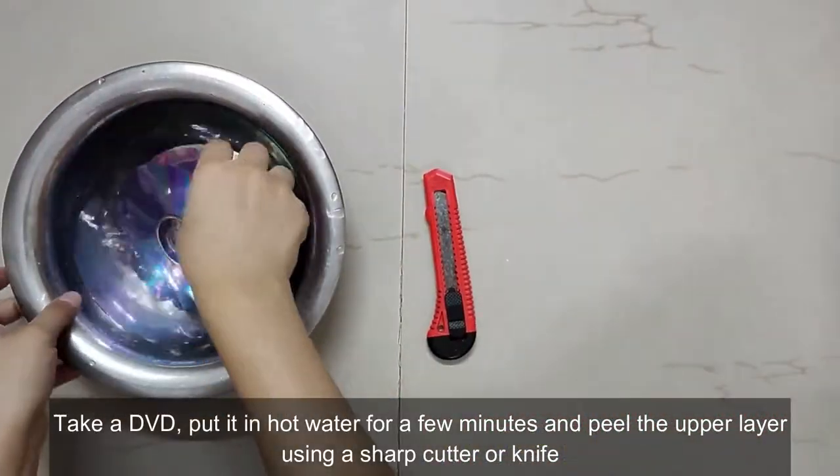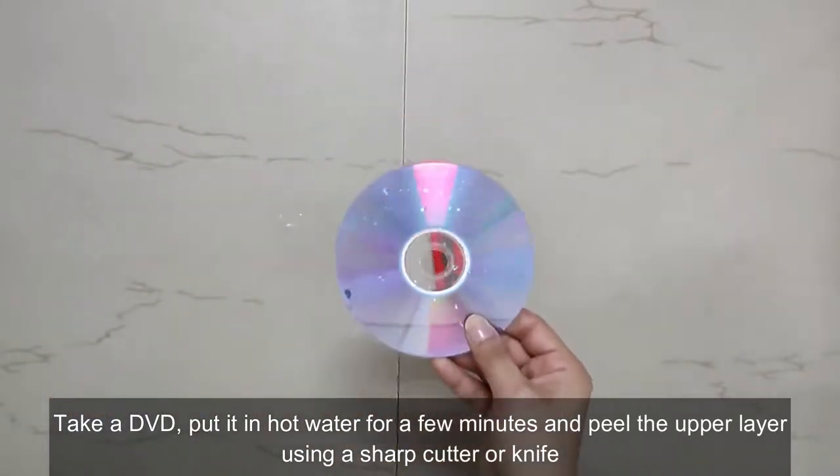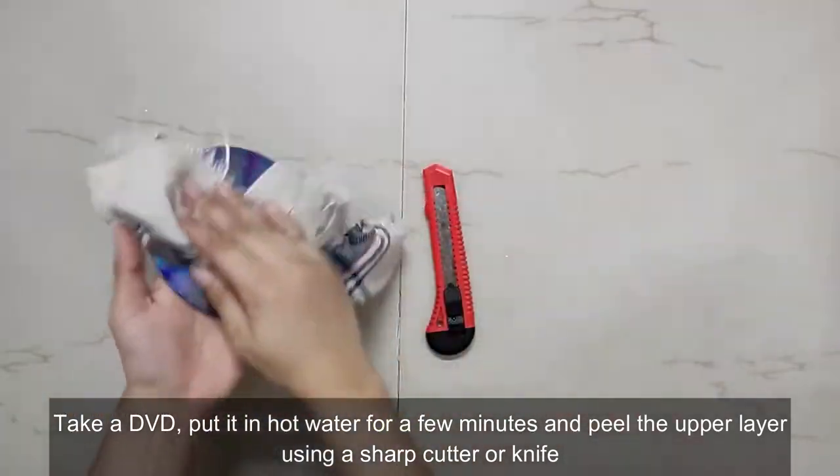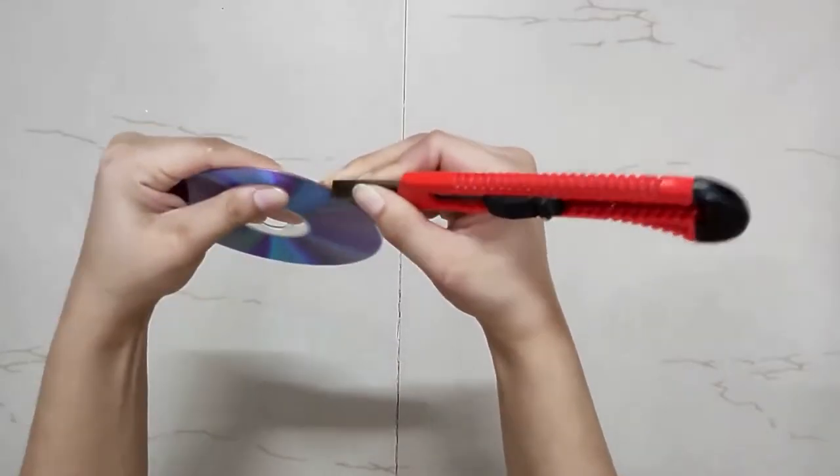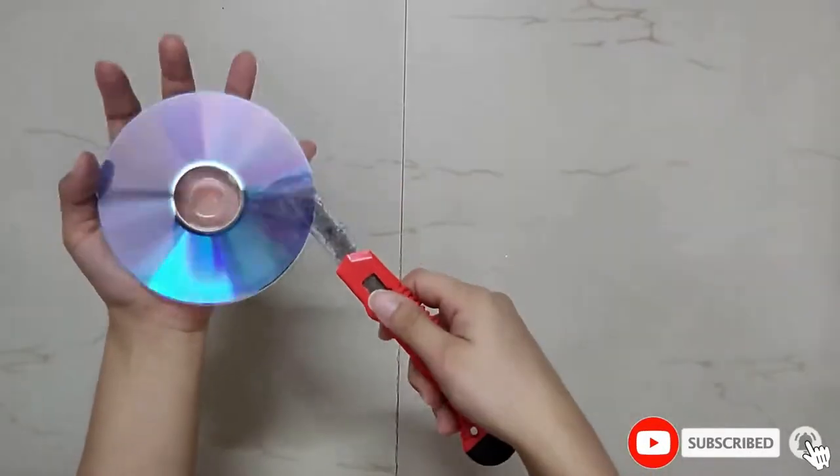Take a DVD, put it in hot water for a few minutes and peel the upper layer using a sharp cutter or knife. Hot water is essential because otherwise you won't be able to peel the DVD properly.